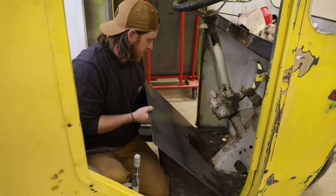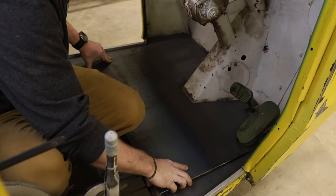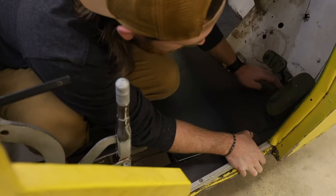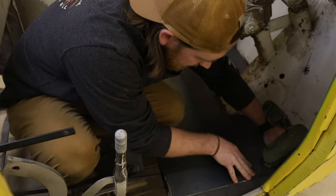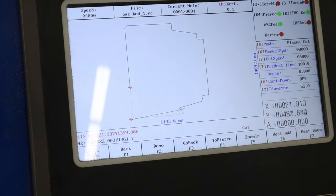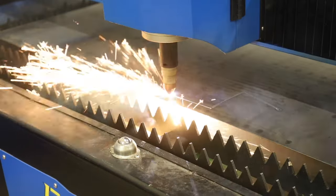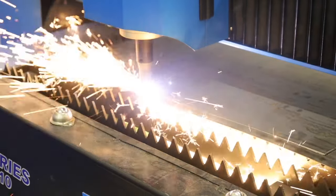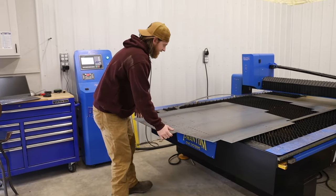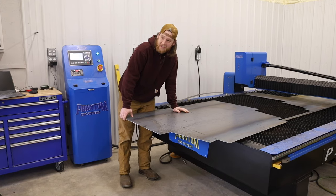Let's see if we got our measurements right — that is pretty tight tolerances! I am so excited with how efficient it is to just draw something up, cut it out on the plasma, bring it over to the table, and fit it. Just like that, we've got a floorboard for the bus. Let's go see if we can put it in and see if it actually fits — and that ain't bad!